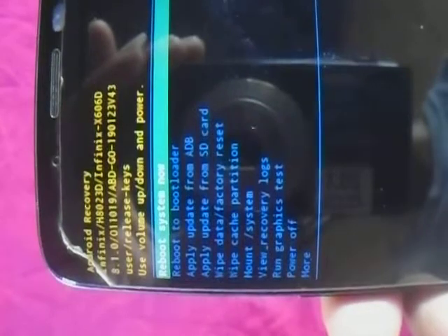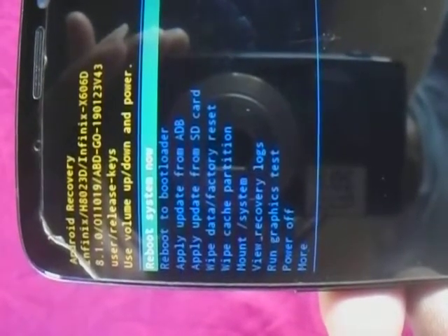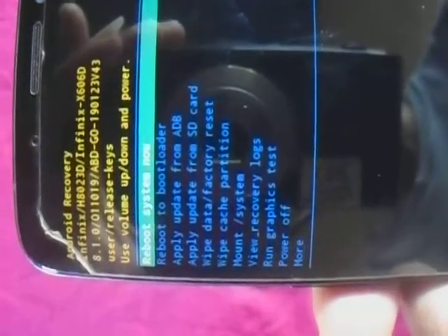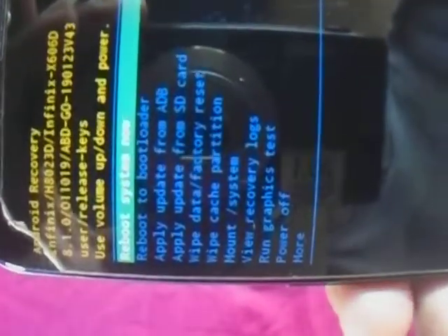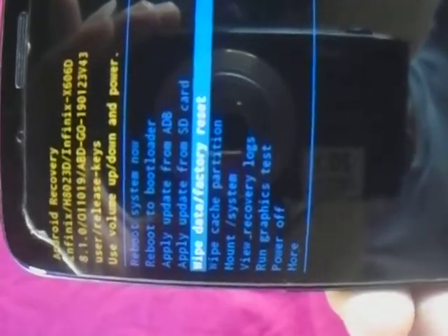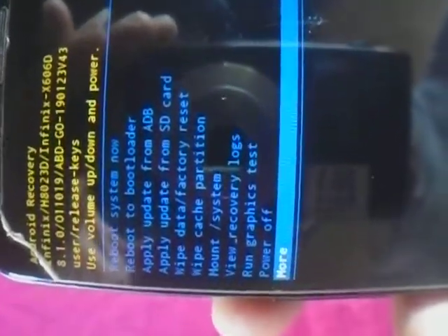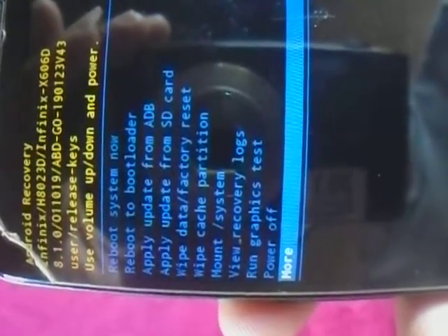You can now see — yeah, you can see. That is the recovery menu. You can see options like recovery, reboot, download, update, ADB. So you scroll down with your volume down button.